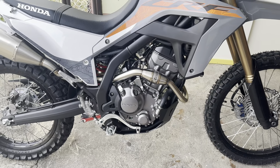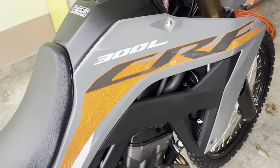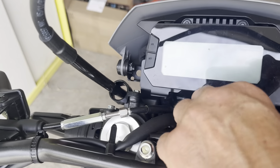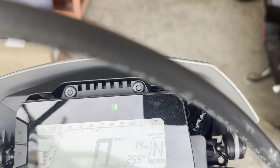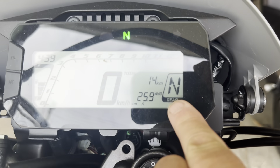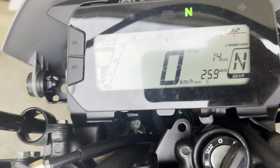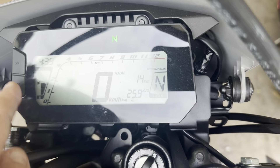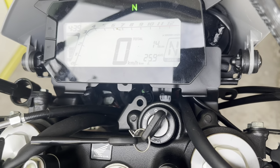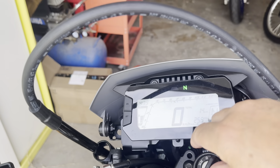Coming around to the front: water-cooled, I believe it's six speeds, and there's a close-up of the Moto X exhaust. Of course it's fuel injected. Up here is the instrument panel — being fuel injected it has a check engine light. I also like that it shows what gear you're in, plus a fuel gauge, tach, and trip meters — typical dual sport setup.